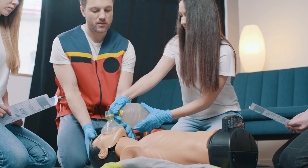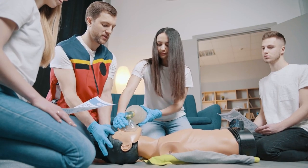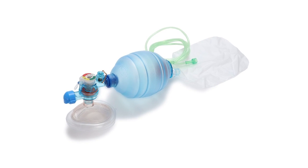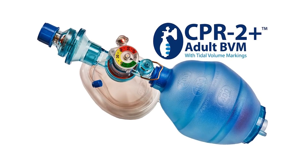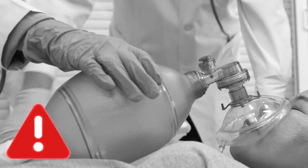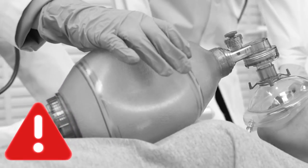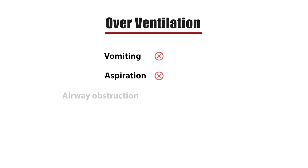Few skills are more crucial for first responders than the ability to properly ventilate a patient. Bag valve masks play a key role in delivering life-saving oxygen to people who cannot breathe effectively on their own. However, over-ventilation and providing too much oxygen too fast is dangerous. This can cause the stomach to fill up with air, resulting in vomiting, aspiration, and airway obstruction.